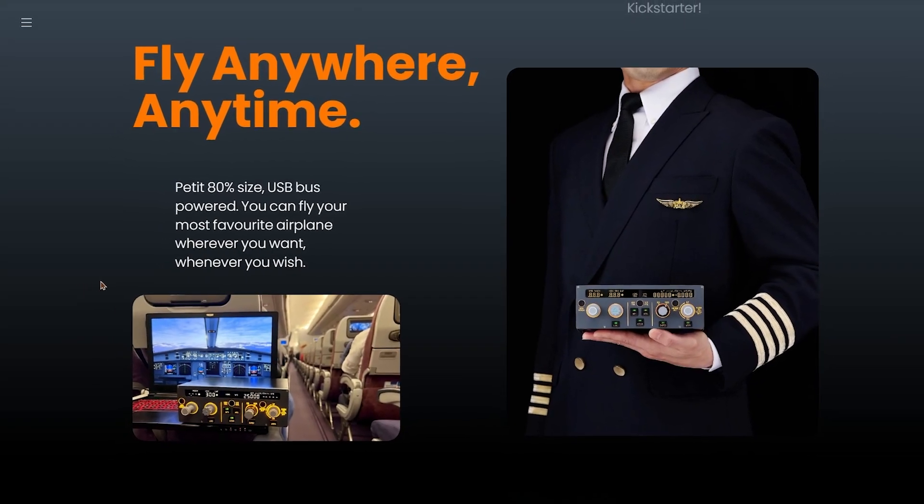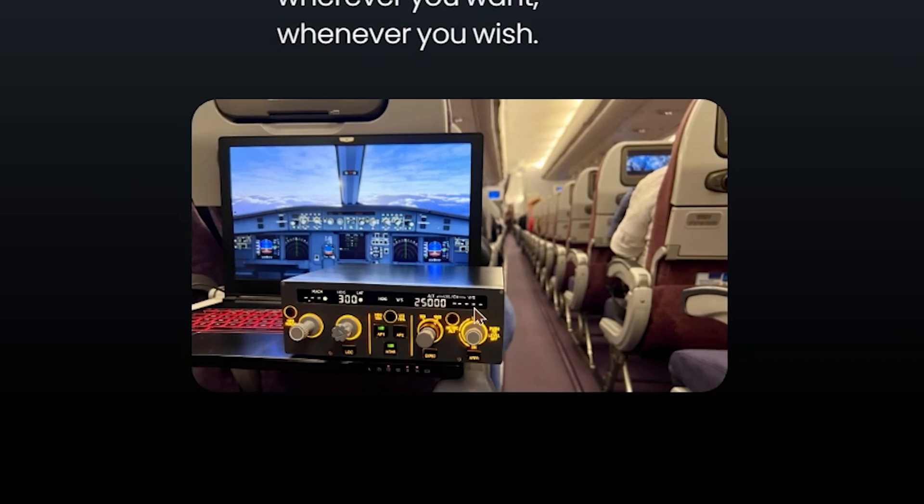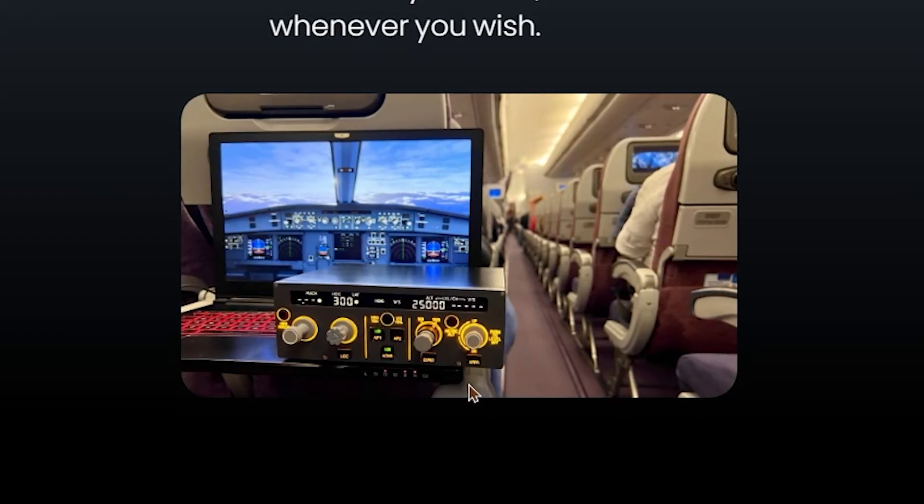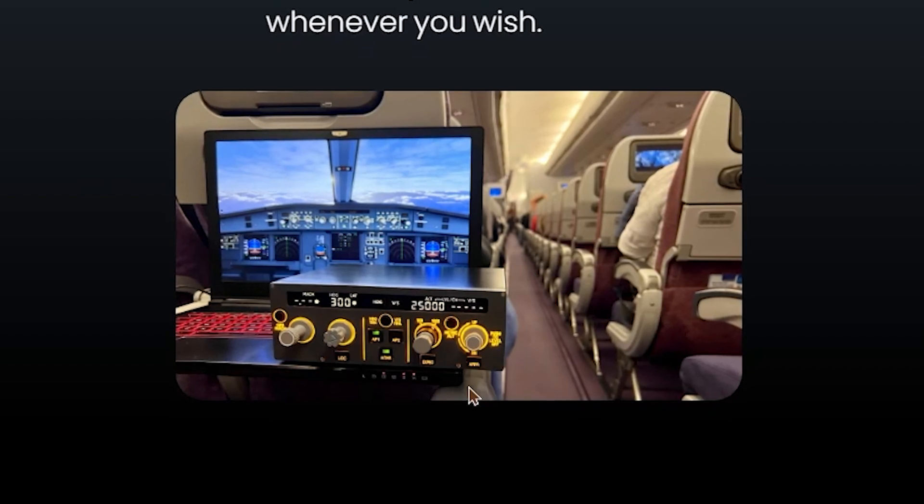Here we have some more images which really show how compact this thing is. I personally think taking it on an airplane is a little bit far, but if you're into that, it seems possible too, as it's really not that big at all — you can just sit it on your laptop and enjoy your flight simulation.